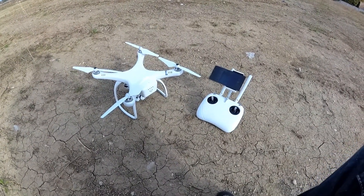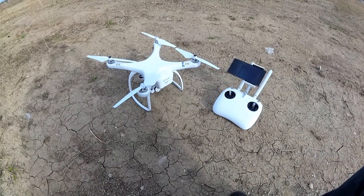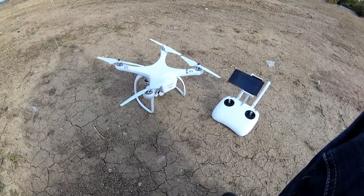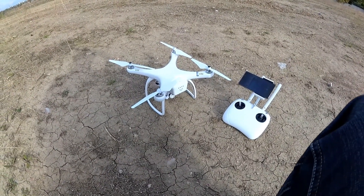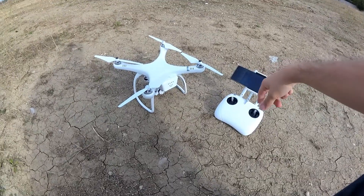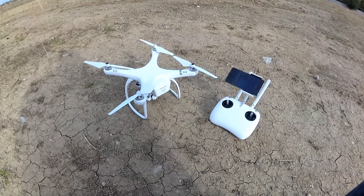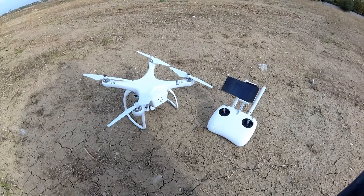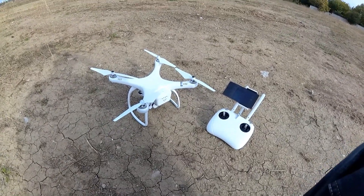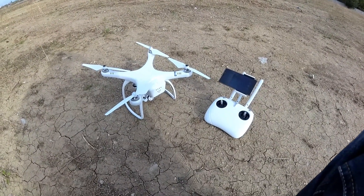Hello everyone and welcome to the test flight of the UpAir One Plus digital edition. This is the 4K camera model and it doesn't use analog FPV but uses WiFi FPV, similar technology to DJI, so it transmits HD footage to your transmitter mobile phone without any static or image quality issues. The advertised range should be around 800 meters to 1 kilometer, and we'll see about that.